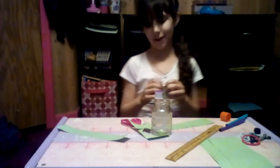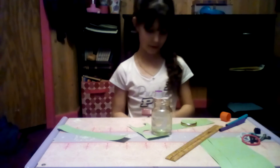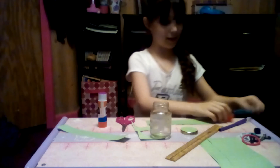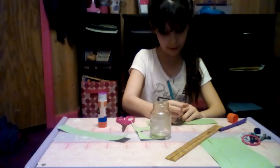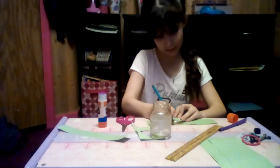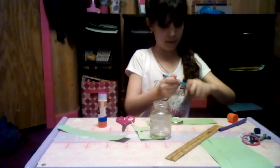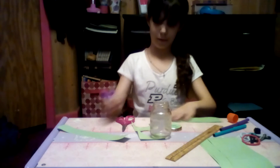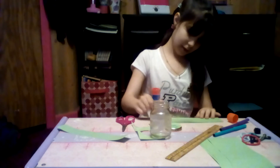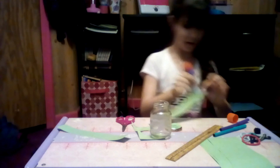And kids, if you are a very young age and you're doing this and watching this and you want to do it, please make sure you have a parent around, because you can hurt yourself with scissors. I'm going to make this say 'hair ties slash clips.' Then I'm going to take a thick layer of glue and put it on both ends of my paper that is going around my jar, and put this on.